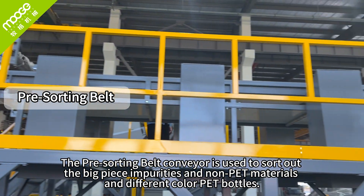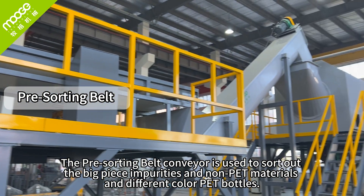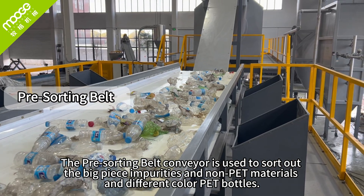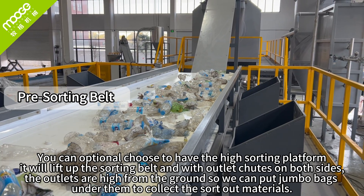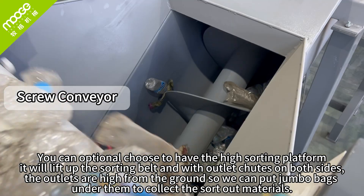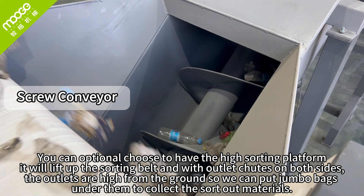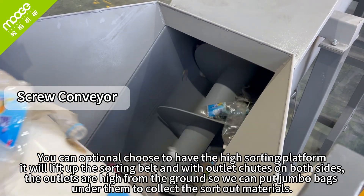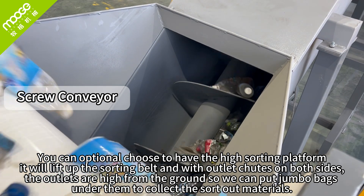The pre-sorting belt conveyor is used to sort out big pieces of impurities, non-PET materials, and different color PET bottles. You can use optional stairs to access the high sorting platform. The sorting belt is elevated with light sheets on both sides. The outlets are high from the ground so you can place jumbo bags under them to collect the sorted-out materials.